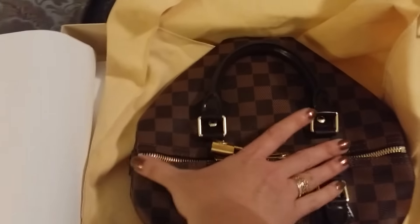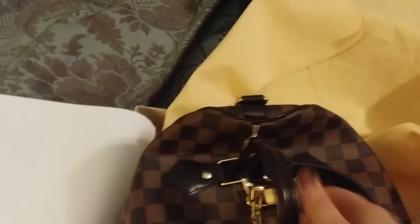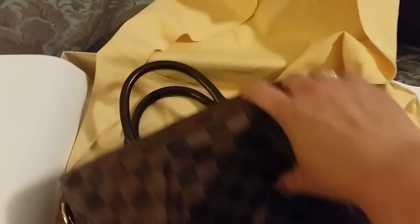And this is the bag — look how little it is! It's so small. Obviously I got the Speedy Bandolier in the 25. So here I am going from like a Delightful GM and an Everfull GM to a Speedy 25 — total opposite, which is crazy. But this is how these bags always come. That always kind of drives me crazy — it's always folded. At least they're durable so you can fold them like this and it's not a big deal, but still. It'll take a couple days to get the wrinkles out.